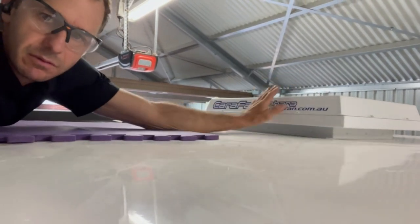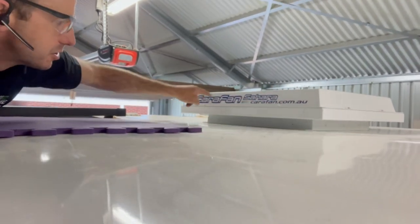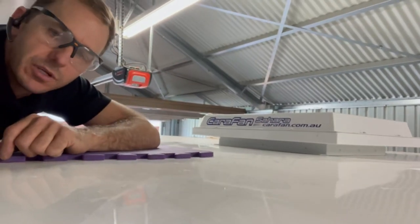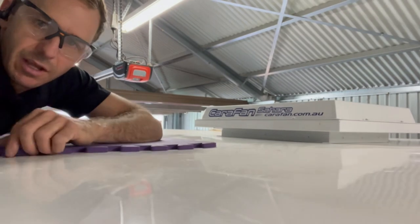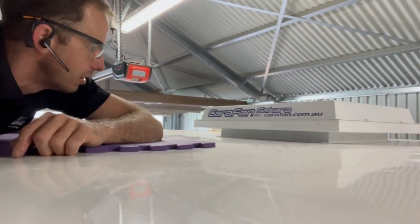Basically a thermofan, filtrated under this hatch here — so you take the screws out, it exposes the filter, you remove it, you clean it out, get a replacement. There's a big thermofan in there which I'll take you inside and show you how it works.